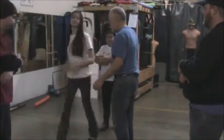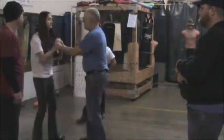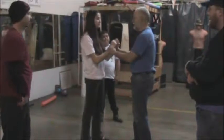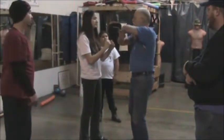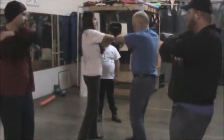If somebody just grabs your wrists and tries to move on you, you may have to take a little step back, but just start working your elbows. Go ahead and just make a figure eight, let your toes move.